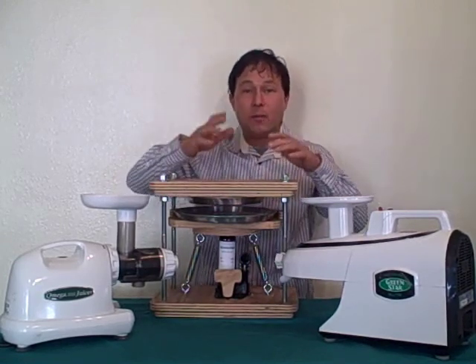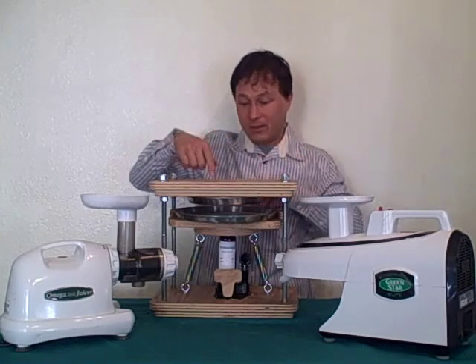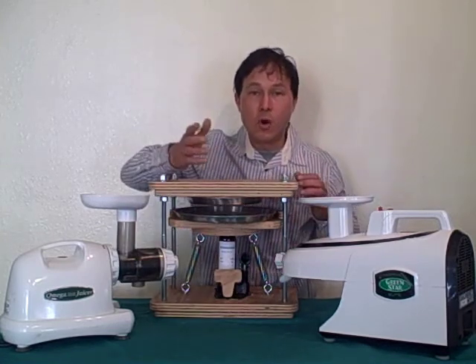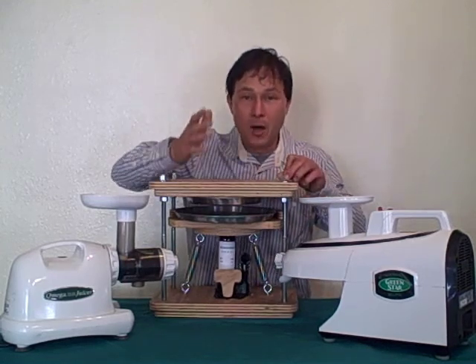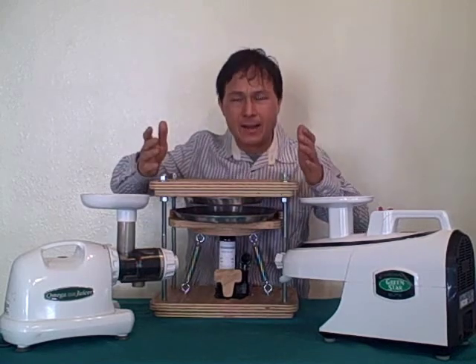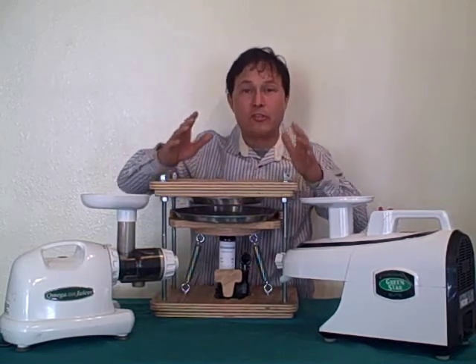The next stage is actually a press style, basically similar to this one here. This uses a hydraulic jack that's manual; the Norwalk uses an electric pump that pumps the hydraulic jack fluid in, so it actually goes up automatically. That's how the Norwalk juicer works.